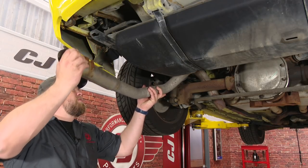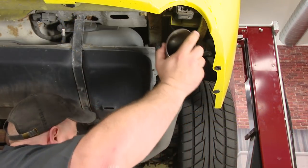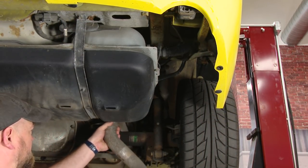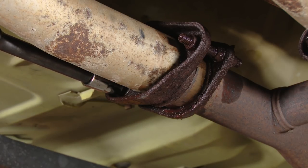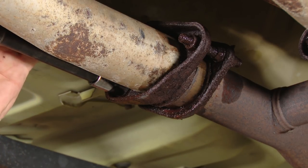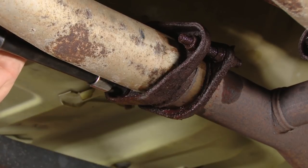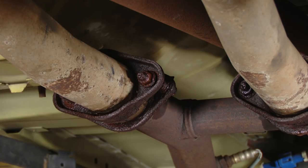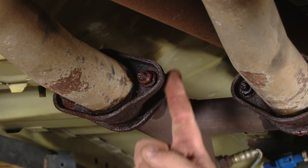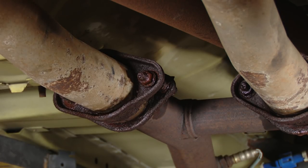We're going to slide it forward off the rear hanger and remove. Now we're going to work on the bolts that hold the mid pipes to the H-pipe. Don't be surprised if these do break — sometimes you get lucky, and a lot of times they will snap. If the bolts are really hard to get off, sometimes the easiest thing to do is simply get a saw and cut it in the middle, then put nuts and bolts on to hold the new exhaust in place.